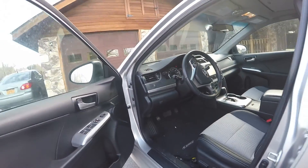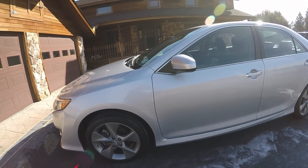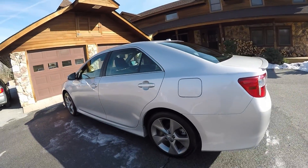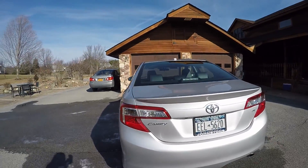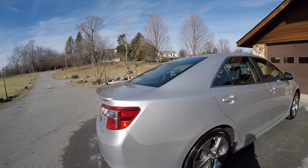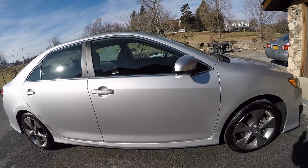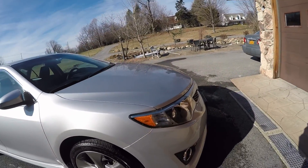The 2014 Camry is all complete. We did the wash, clay, wax, vacuumed it out, cleaned the windows, and cleaned up the leather and vinyl. Here's the walk over — it came out very good. It's got some shine to it, and there's some smoothness to the paint. There's the exterior walk around.